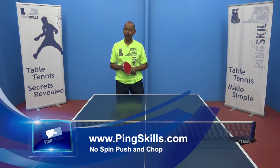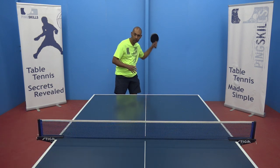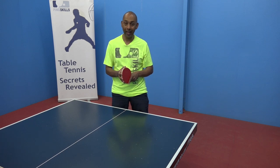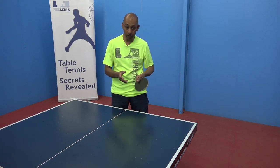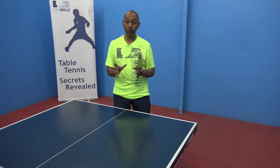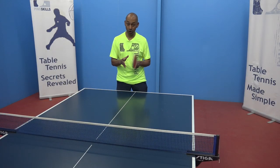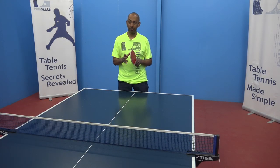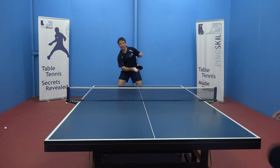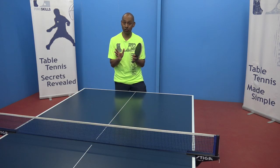In this tutorial we're going to examine how to do the no spin push and the no spin chop. When we play, we often focus on how much spin we can get on the ball with our serving, pushing, and topspin, but the no spin ball can also be really effective. Once you have developed a lot of spin with your shots, if you can develop the no spin shots as a deception, it becomes very tricky for your opponent to see what type of spin is actually on the ball.